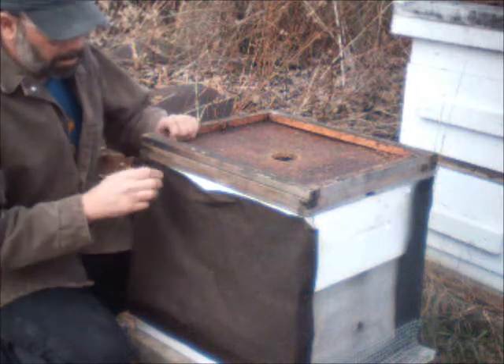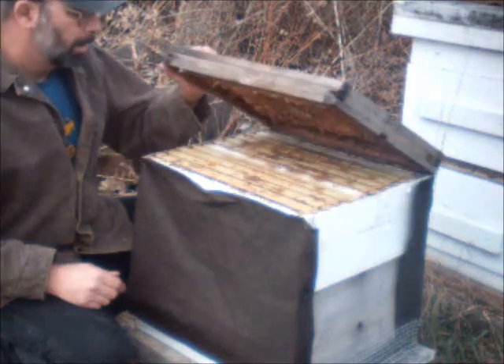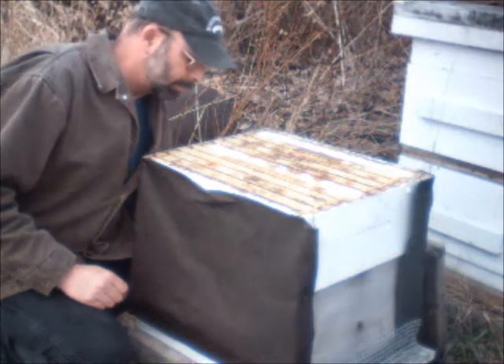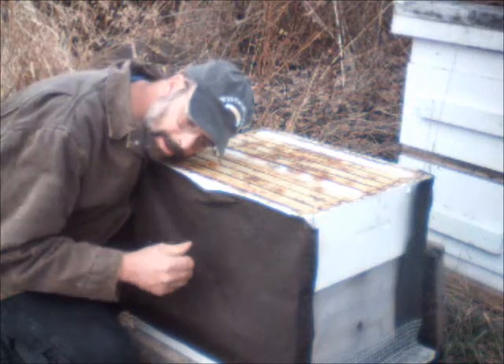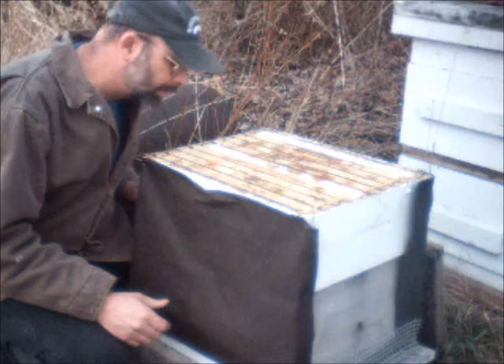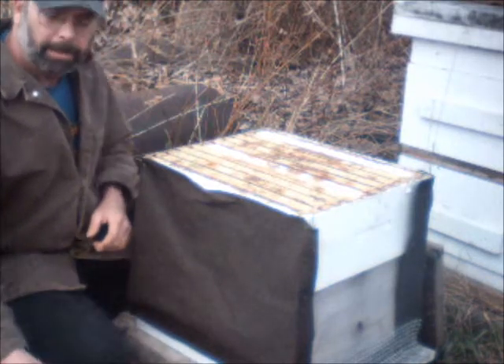It's probably about 40 degrees today, maybe a little warmer. I checked here a few days ago and there is still some activity — I still hear some buzzing. They're still down in the lower deep, which is a good sign. They don't have much honey up above here, but they do have a little bit.